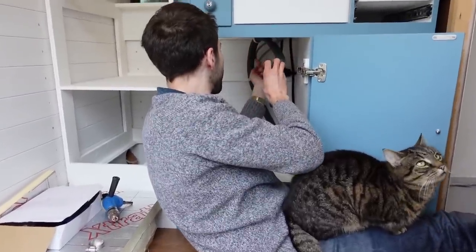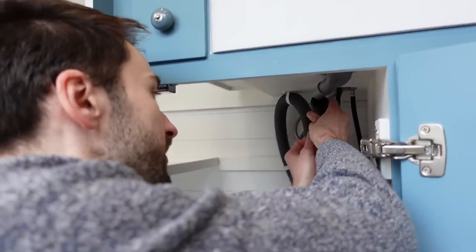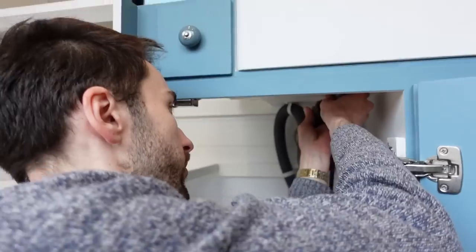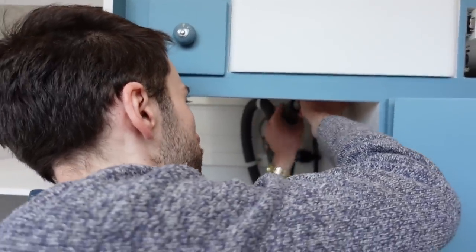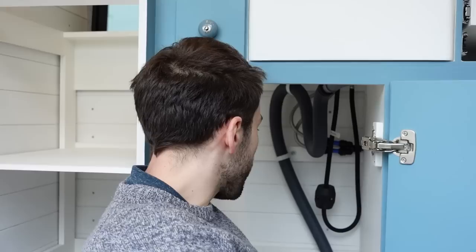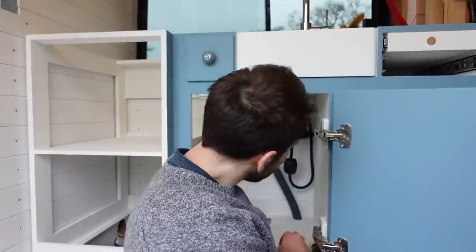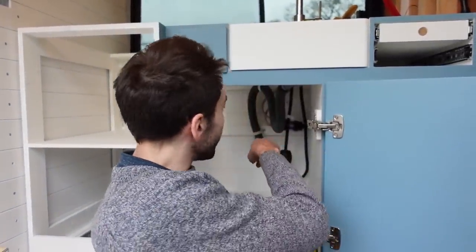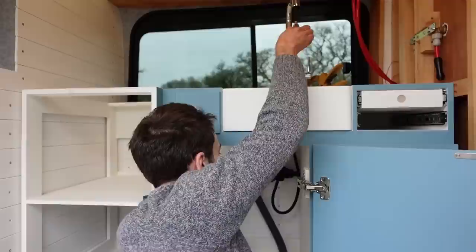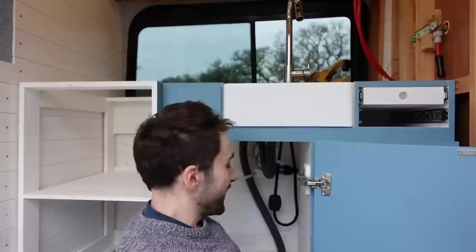We've added a few clips to hold the waste pipe in place. The final bit of plumbing — cut to the right size — should just be able to bend around and push in here to create a little u-bend. That should hopefully stop any smells coming back up from the grey tank once it's installed. At the moment it's going straight out to the floor and it's actually quite neat and tidy. That's all the cold water plumbing done.